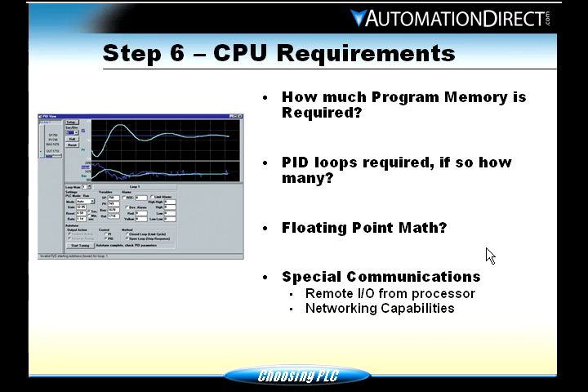Floating point math — if you're simply adding 2 plus 2 equals 4, you don't need a massive CPU with a lot of power. But if you need to work with decimal points and floating point math, you need to get into the higher-level CPUs like the 250, 260, or 450.